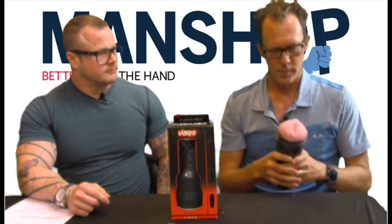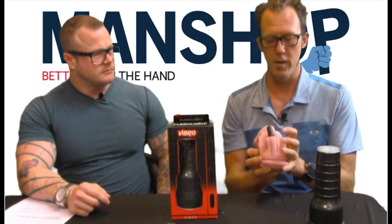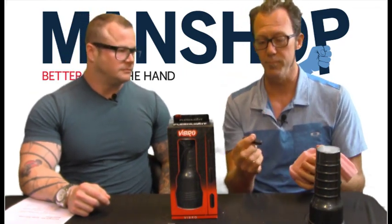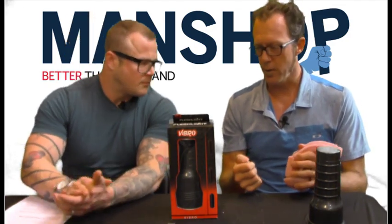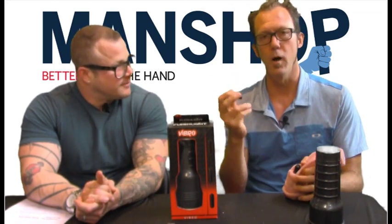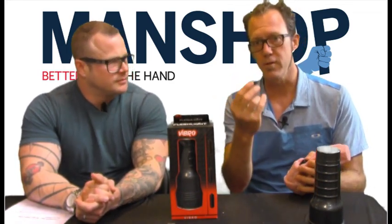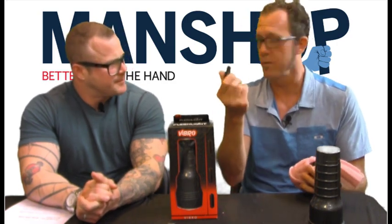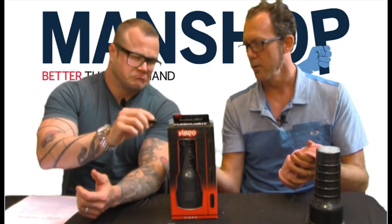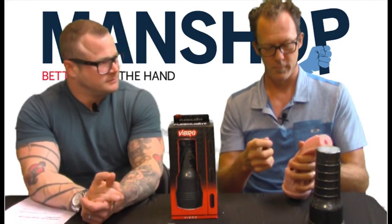I kind of love the bullets because they're also great not just for the Fleshlight — you can use them with your partner if you want. They come with batteries, it's great. They're basically magic bullets, and there are three of them, so they've got good power. You can really feel that. These are full-on bullets.